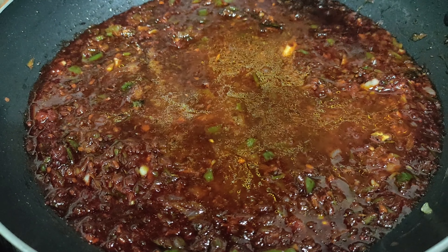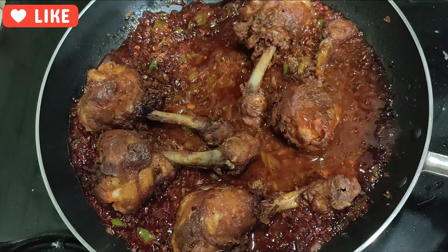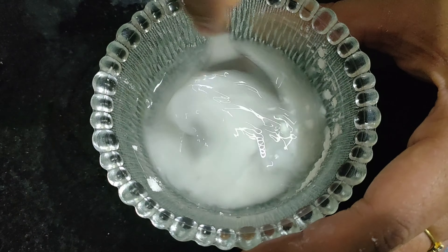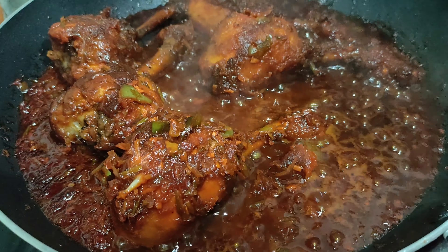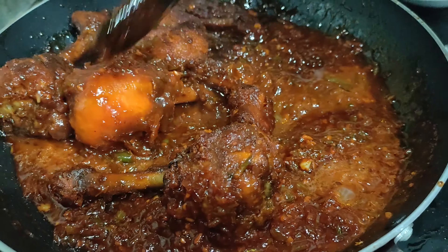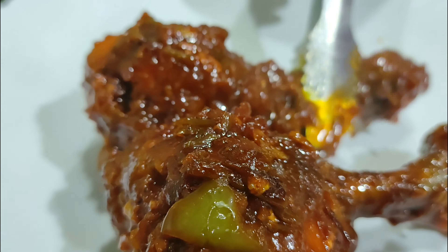Add salt as per taste and then drop the fried lollipop pieces. Stir well and let it cook for about six to seven minutes more till the gravy reduces. At this point you can also check for salt and add if required. After seven minutes turn off the flame and take the chicken lollipop pieces out and plate them.